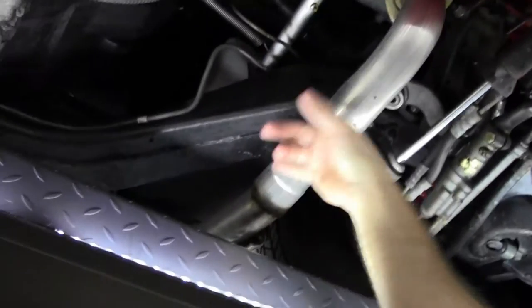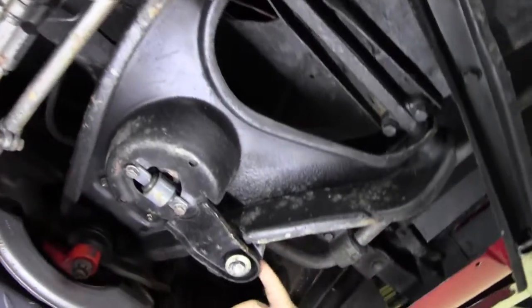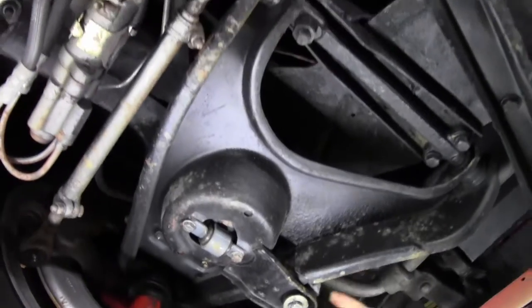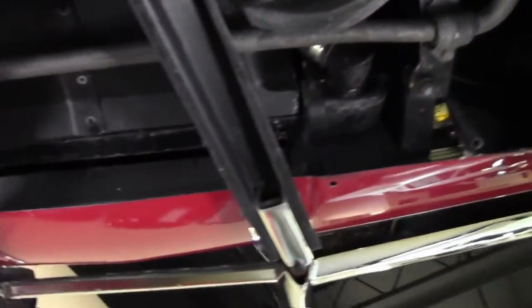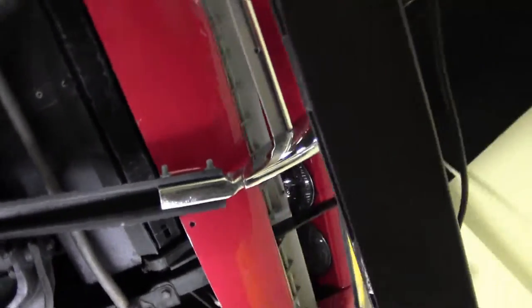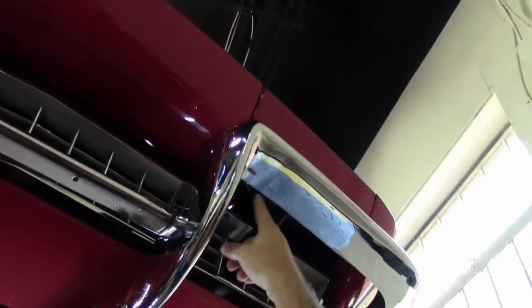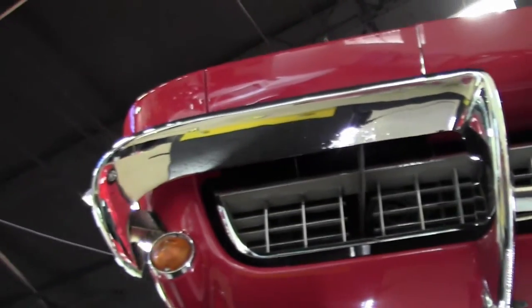Our frame up here is in great shape with no issues whatsoever. Our front A-arms look like at some point in their history the bushings have been replaced — those are in excellent shape and look like the urethane ones to me. Our front support and radiator core support are in excellent shape. The front chrome underneath is showing just a little bit of patina, but overall I would call it in good shape.